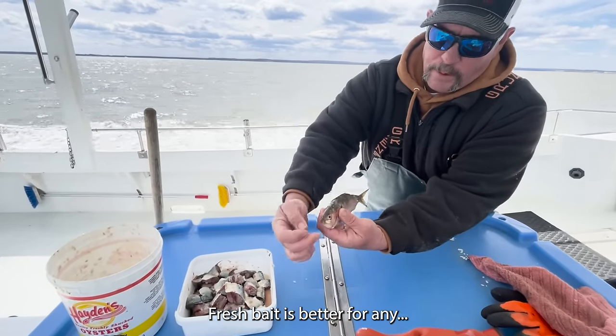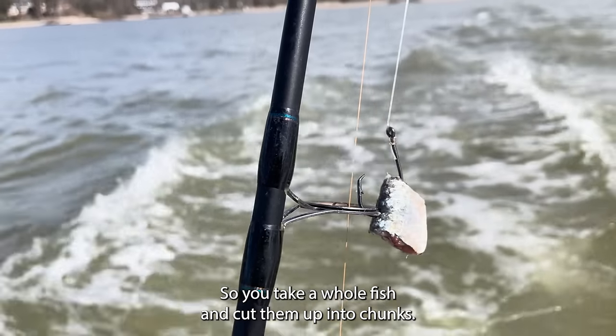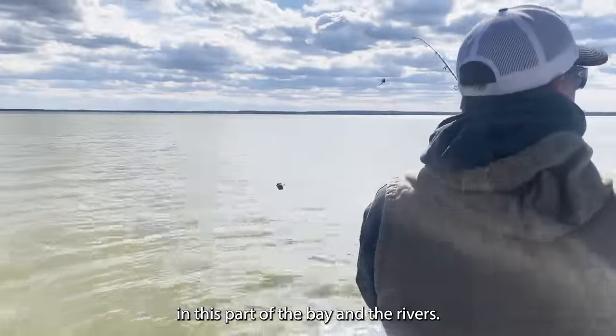Fresh bait is better for any fish. We use menhaden — you take a whole fish and cut them up into chunks. It's a very oily fish. It's pretty much the main forage in the bay, in this part of the bay, in the rivers.